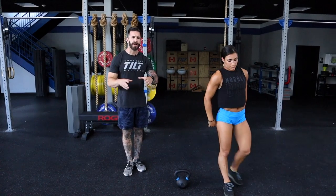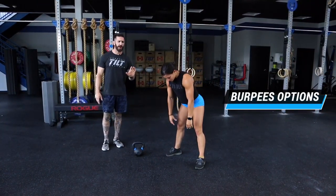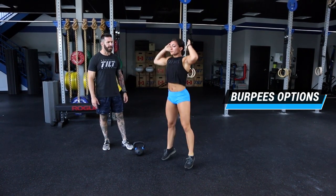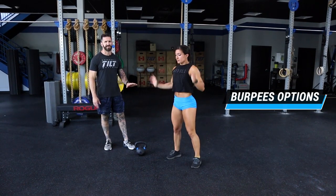For the burpee mod, if you don't feel comfortable going all the way to the ground, let's go with an up-down. We can also show you a couple of different speeds of burpees: step down and step up, drop down and step up, and finally drop and snap.